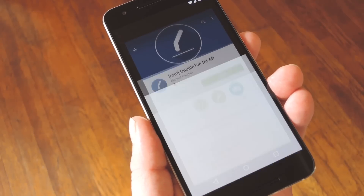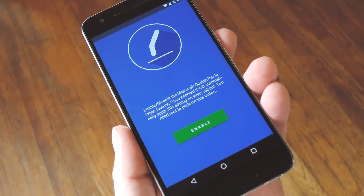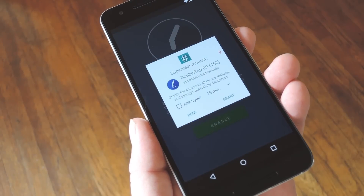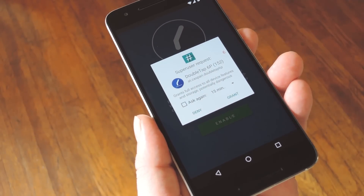Just install the app, then open it up to run through setup. It's a really simple app because it only does one thing. To start, tap the enable button in the middle of your screen. From here, the app will ask for superuser access, so tap grant on this popup.